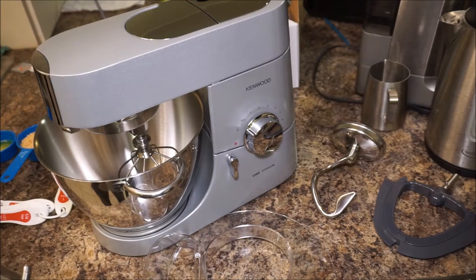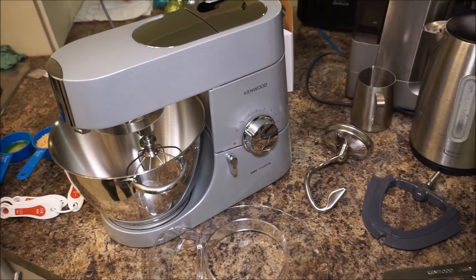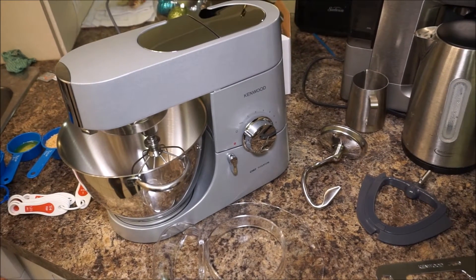Hi everyone! I'm doing a review today of the Kenwood 750 mixer. This is the second newest model of the Kenwood mixers and I just want to tell you guys a little bit about the different parts that it comes with.